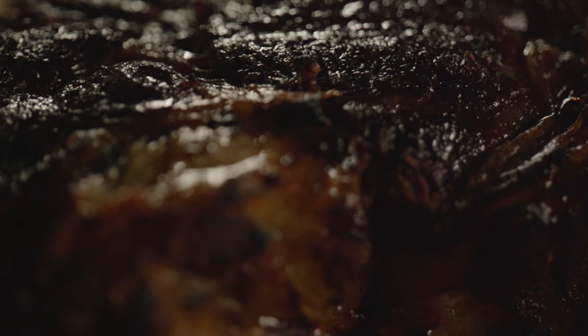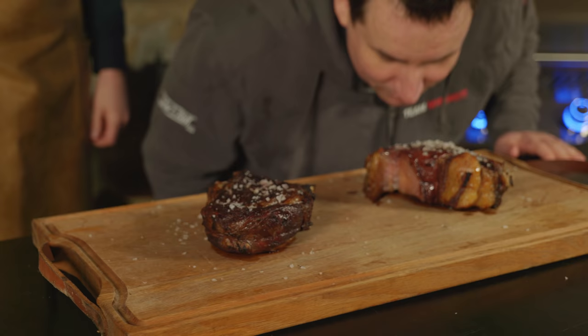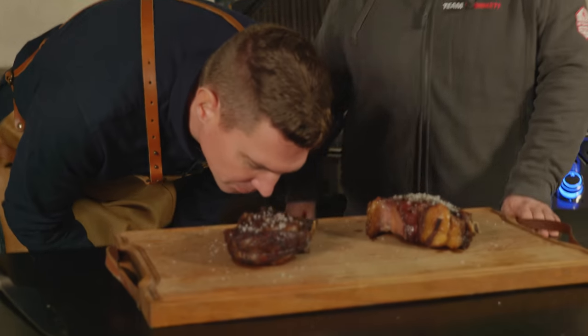We'll sprinkle on a little bit of Maldon salt — the pyramid crystal salt. Johan, I want you to smell both of these steaks and find out which one is the whiskey steak. This one smells like a seared steak... and this one also smells like a seared steak, but I can already tell you this will be the one with the whiskey flavor — there's a tiny hint of it. You can really smell the sweetness of the aroma from the whiskey, and a little bit of that oak barrel flavor. I just want to slice into it and taste it!